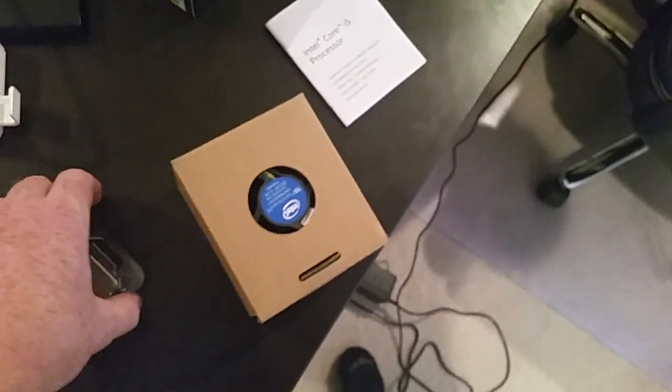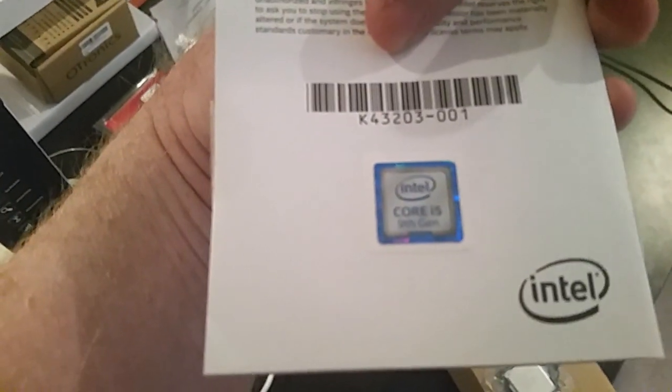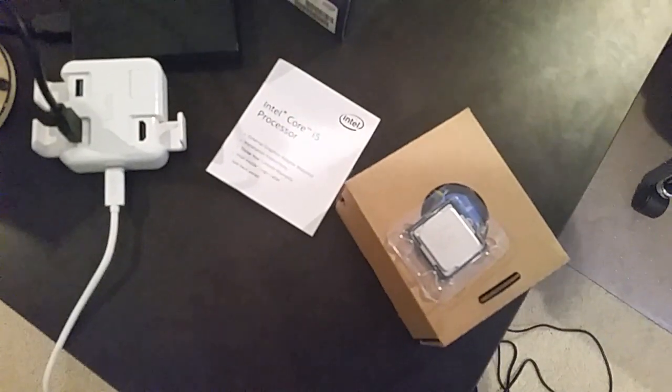So yeah, I'm super excited. Got my i5 9th gen sticker. I don't know too many people that have that — actually, I don't know anybody. So that's it for this unboxing. Thanks for checking out. Please like, please subscribe. Thank you.